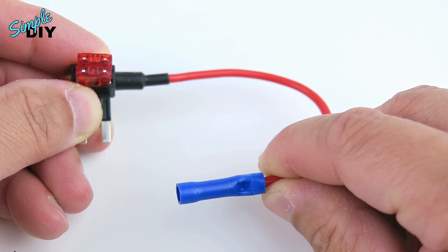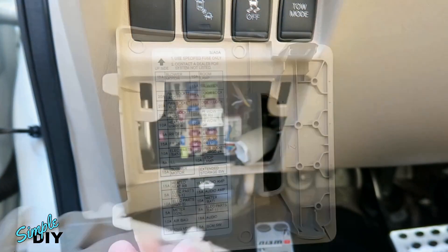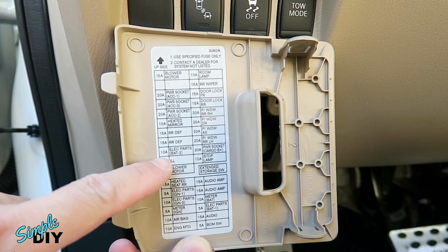If you want to know where you can pick up these fuse taps, check out the links below. First thing you need to do is locate the fuse box in your vehicle and remove the cover. On the back of the cover you'll find a diagram showing you which fuse is for which circuit in your vehicle.